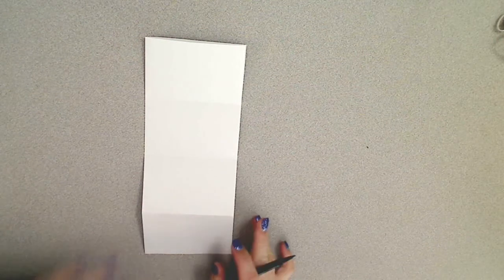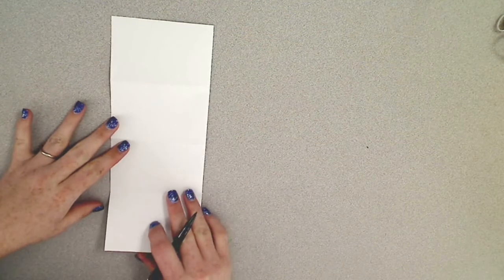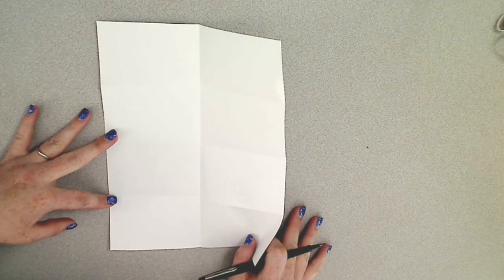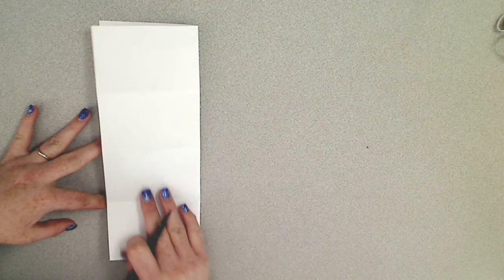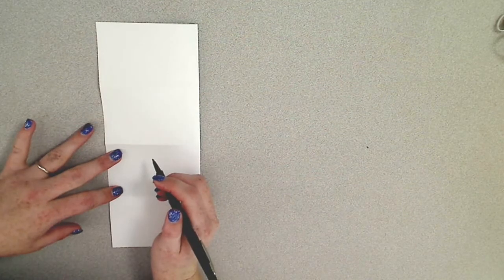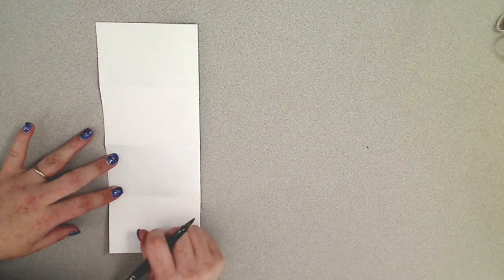Now once you've folded your paper, we need to start labeling this. I'm going to flip it this way so that it'll open to this side, and we are going to look at the names of the periods that we're going to be talking about. When I'm talking about periods I'm talking about sections of numbers and place value.